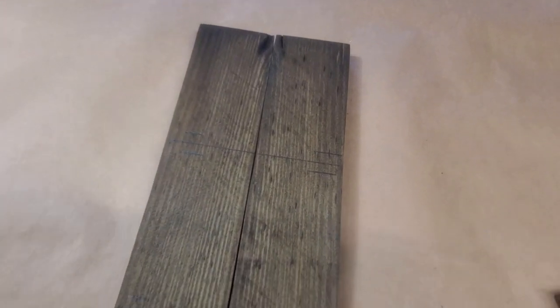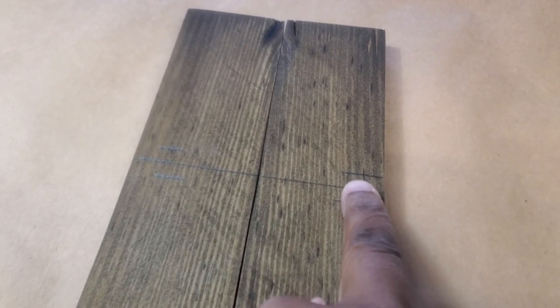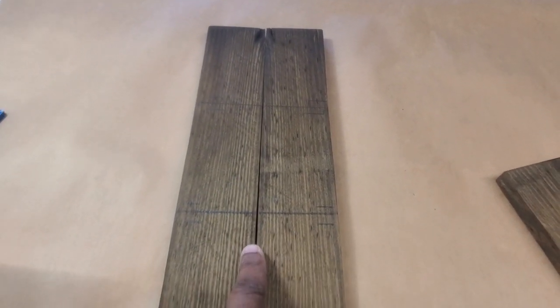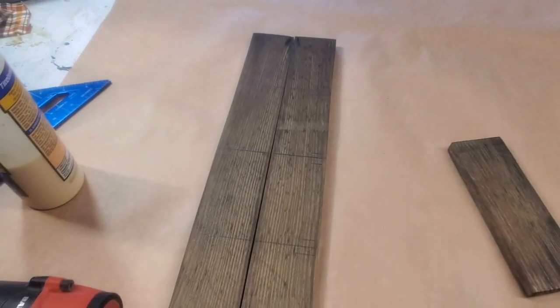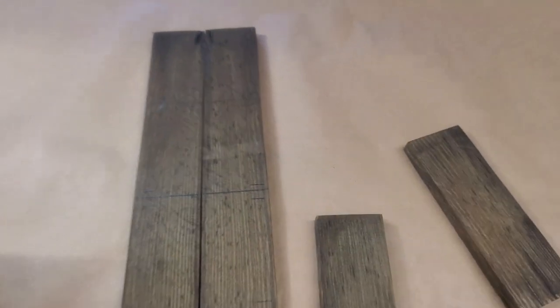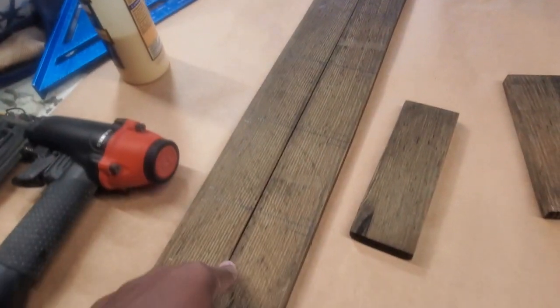Let me show you what I've done here. I made pencil marks at four inches, eight inches, 12 inches, and 16 inches — because the whole thing is 20 inches long, so I've divided it up for my four steps. I put these marks here because I want to know where to place each piece in the middle of those two marks. I'm going to be using my nail gun and wood glue to put them together.